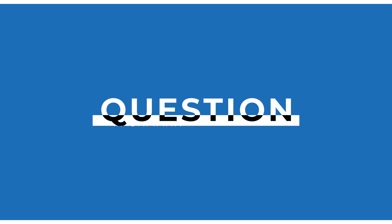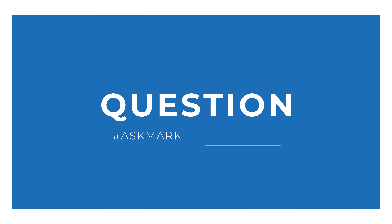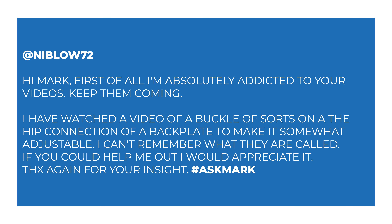Today I'm answering a question from Niblo72 about adjustable DIR harnesses. Niblo72 says: "Hi Mark, first of all I'm absolutely addicted to your videos, keep them coming." You're welcome! "I've watched a video of a buckle of sorts on the hip connection of a backplate to make it somewhat adjustable. I can't remember what they are called. If you could help me out, I would appreciate it. Thanks again for your insight."